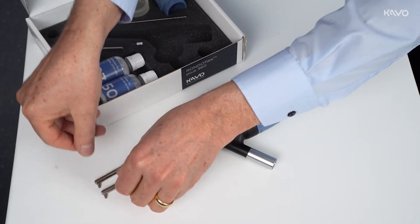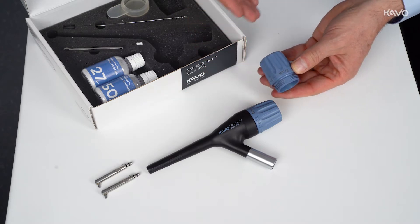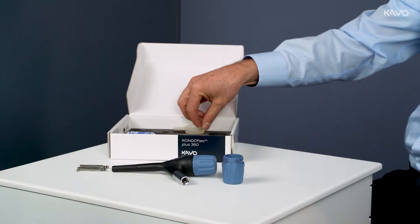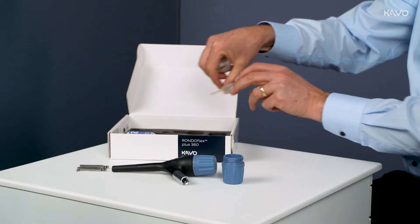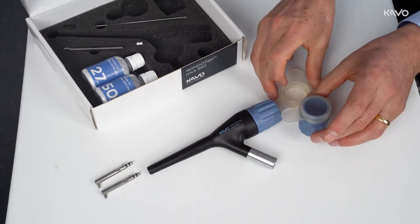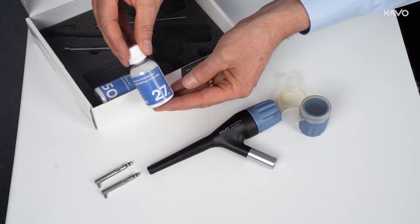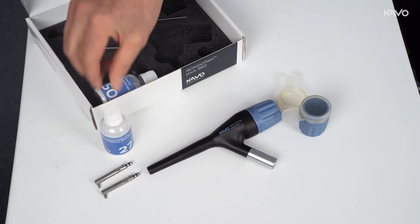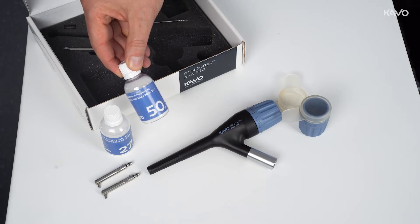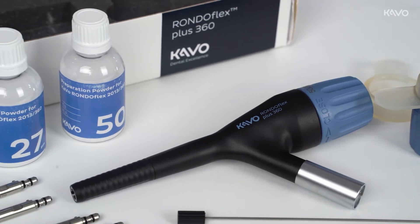Two powder containers with different labels are also included. This labeling ensures that the two available RONDOFLEX powders with a grain size of 27µ and 50µ can be closed with a lid and differentiated after preparation. The RONDOFLEX powder with a grain size of 27µ is intended for fine and softer surfaces such as composites or deep applications, while the powder with a grain size of 50µ is used for harder surfaces such as metal and ceramics, or for larger surfaces.